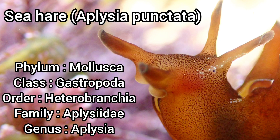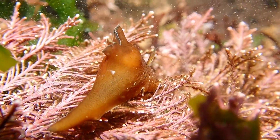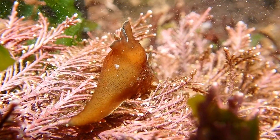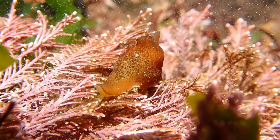The sea hare is a type of marine snail that is often found in shallow waters and low-shore rock pools. They are named after their large upper head tentacles that resemble the ears of a hare, and it is a species that can grow between 7 and 20 centimetres in length.